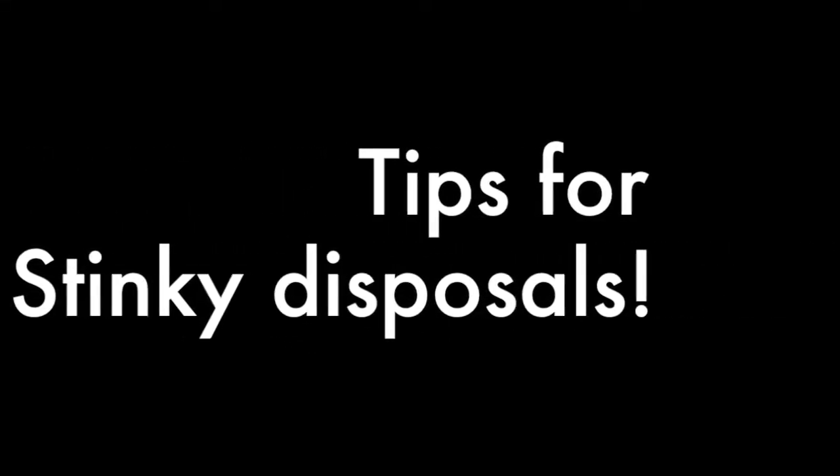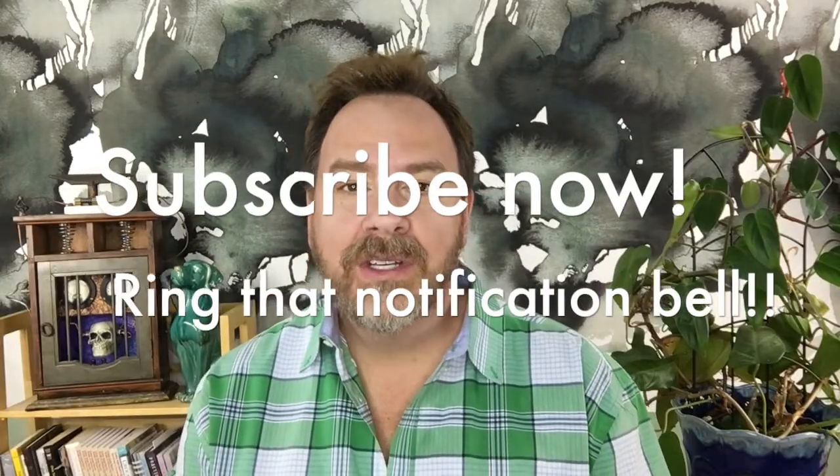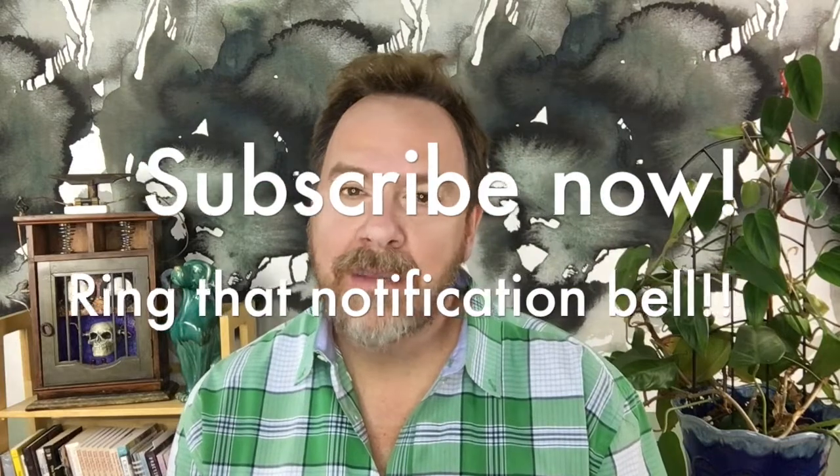The other day on my live show, Captain Trevor asked for some tips and tricks on freshening up his garbage disposal. If you want to know when I'm live, you can subscribe to the Captain Housekeeper YouTube channel and hit that little notification bell next to the word subscribe — that way you'll get a ping to your device when I go live.